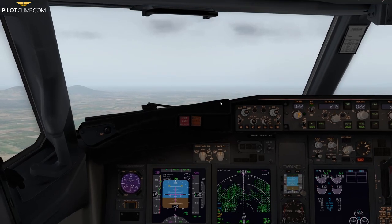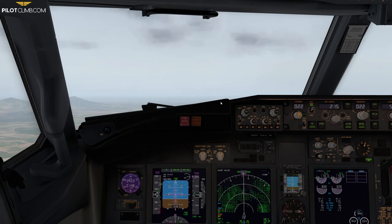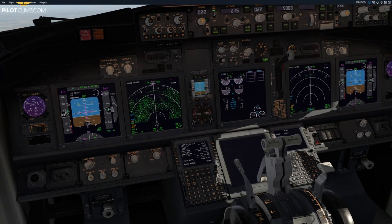We've got flap 5 and we're above the flap 5 minimum maneuvering speed, so I select flap 1. When you select flap 1 you will briefly be below the flap 1 minimum maneuvering speed — but you're not at flap 1 yet; you're transitioning between flap 5 and flap 2 and approaching the flap 1 speed. Once you actually reach flap 1, you'll be just above the minimum maneuvering speed.